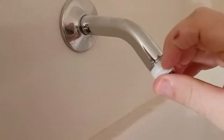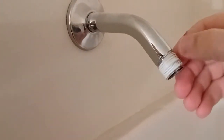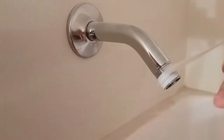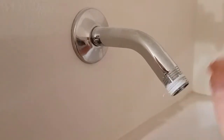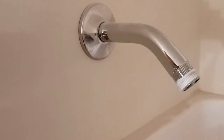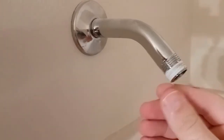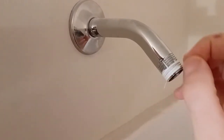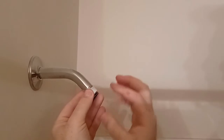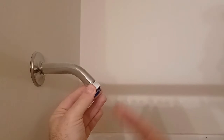We'll go ahead and remove this. If you just get your nail under the edge of it, sometimes you need to get it off that way. There we go. We should twist it the right way — it kind of pulls most of it with it. Now I'll finish getting this off and grab the new piece. When you wrap this tape, you always want to do it in a certain direction so that when you thread the new piece on, it doesn't unthread it.